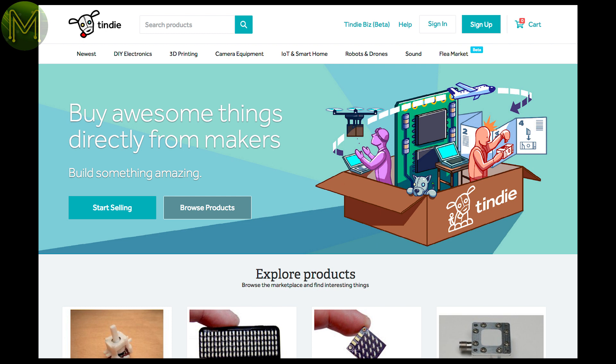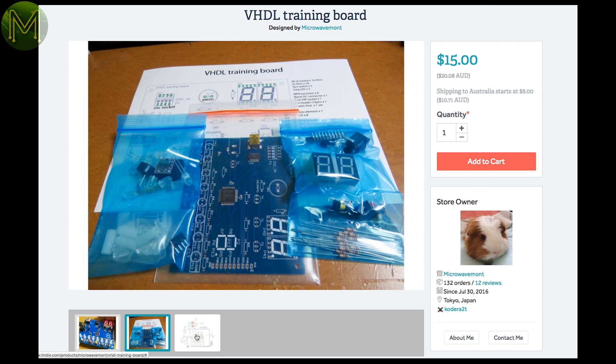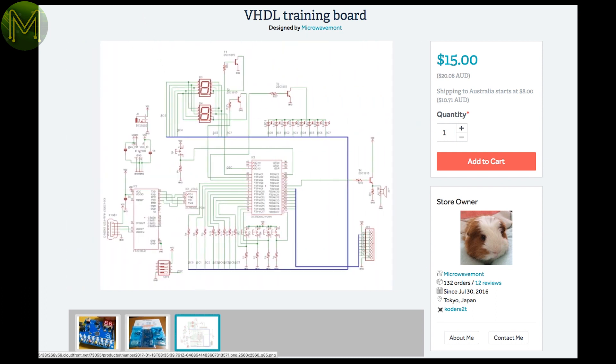Last week I seem to have missed out the whole Tindy section — sorry about that. So this was last week's: over at Tindy there's a great VHDL training board, which contains a CPLD, FTDI, 7-segment display, buzzers, and buttons to get you into CPLDs. Nice little cheap unit.